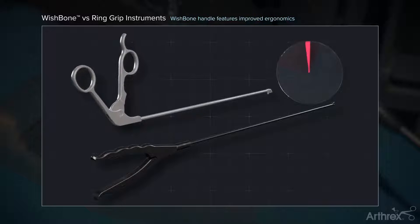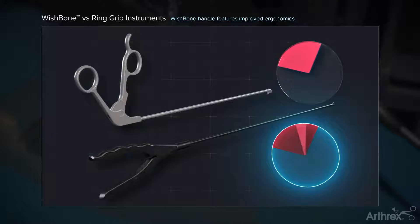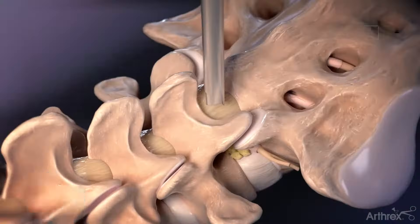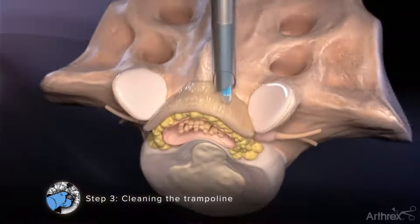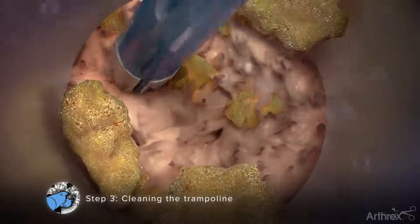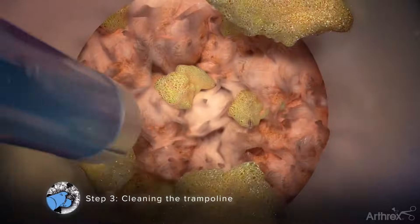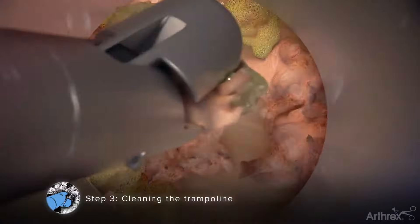Arthric offers a unique wishbone handle design that allows for improved ergonomics and mobility of the instrument by the surgeon. Step 3: Cleaning the Trampoline. Once the endoscope has been inserted, insert a series of grasping instruments and the electrosurgery probe through the working channel of the endoscope to remove excess tissue and coagulate blood vessels to expose the ligamentum flavum.